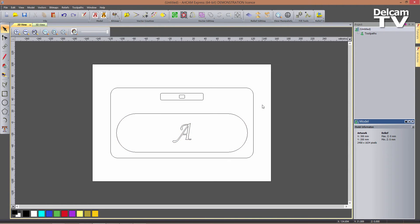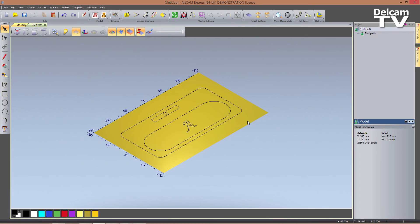So before we start to create toolpaths, the reason for creating that slot at 6.1 mm in height — so slightly more than 6 — is that I'm assuming I've only got 3 tools available: a 10 mm end mill, a 6 mm end mill, and a 32 mm 120 degrees V-bit carving tool. So for all of the toolpaths I will create, I will only use those 3 tools. I can now switch to the 3D view because I'm done with my design and can start to create toolpaths.